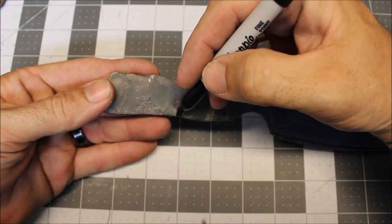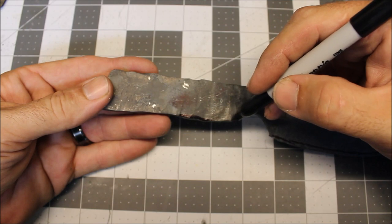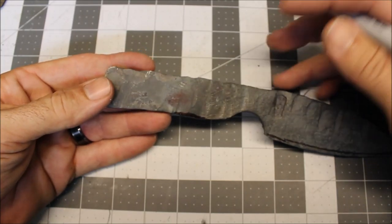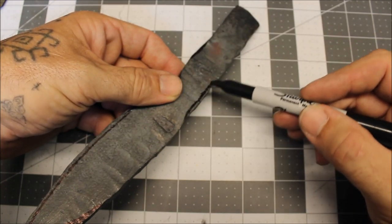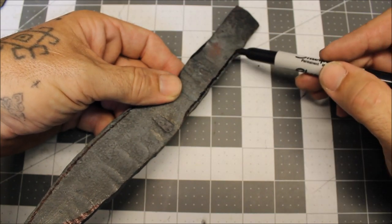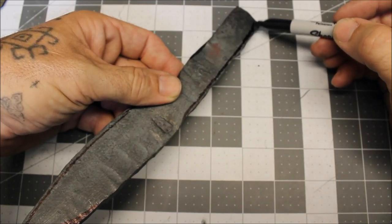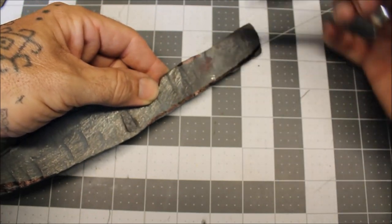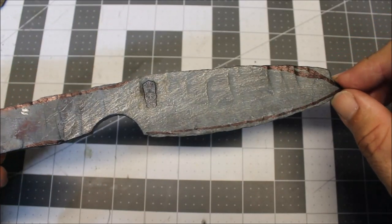As far as the handle, I may take just a tad bit out right here to make more of a finger hold and round this corner a little bit. The spine I'm not really going to do anything — I just have to take these rough edges out. I may also put in just a slight downward curve here to make it more comfortable. I actually tried to do this on the horn of the anvil in the first video. That's pretty much it for my guidelines and now I'm going to get on the grinder.